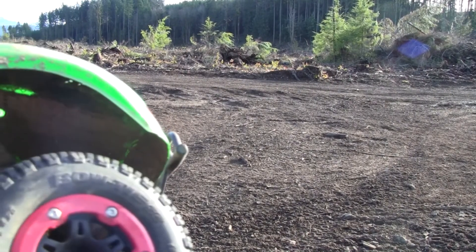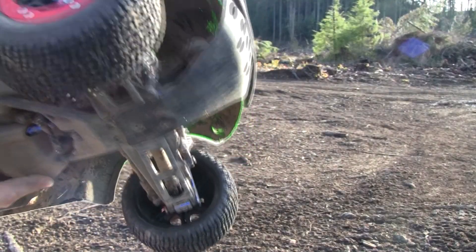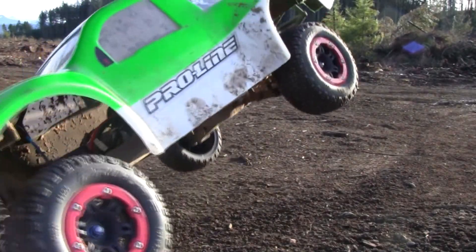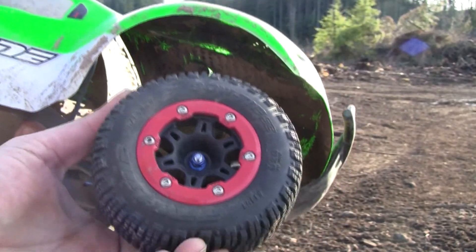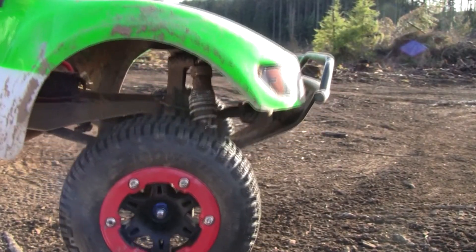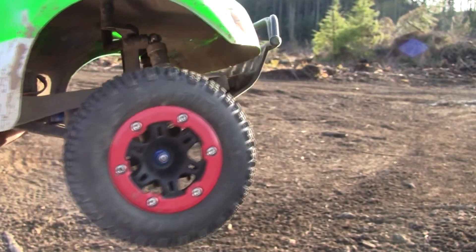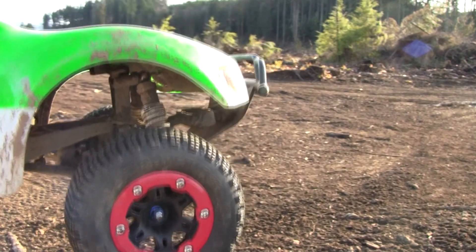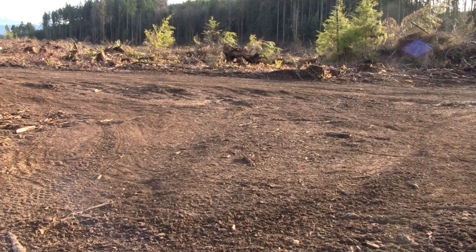Alright guys, Xbox RC here, just another one of my bashing videos out here at my old same little track. This time I got the Slash back with me. You guys already know what it looks like inside and out — if you don't, check out my other videos. This time I switched it up; I am trying the Pro-Line Bow Ties. I got these actually last year, ran them a few times, then threw on the Pro-Line Gladiators. I was running those in my other video and felt like they were getting a little worn out. These definitely have a lot more life on them, so I'm going to try them out and see how they go. Let's start bashing this thing around and see how it likes my track here.